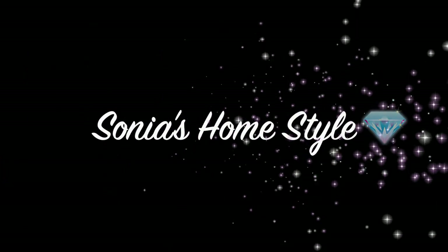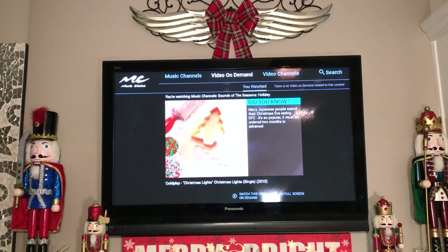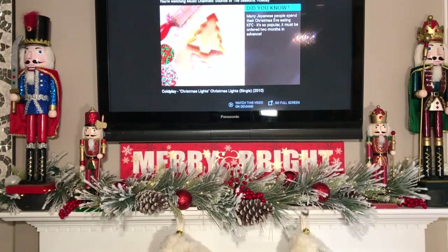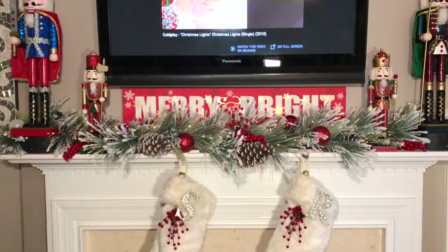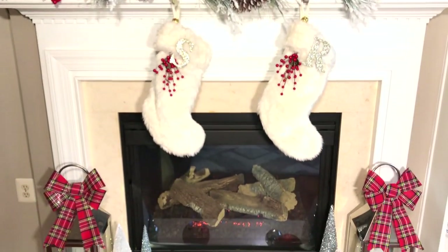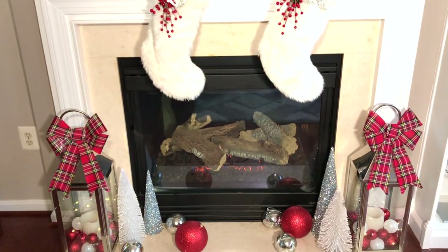Hello everyone and welcome to Sonia's Home Style. Today I will be showing you guys how I decorated my red and white winter wonderland Christmas fireplace mantle. Please keep watching and make sure to see my full Christmas home tour video at the end, and don't forget to subscribe to my channel. Let's get started.